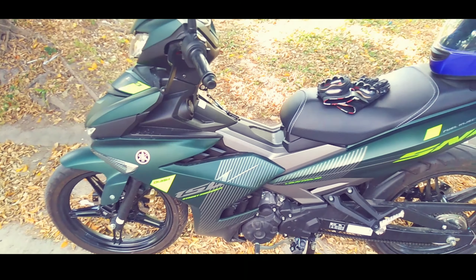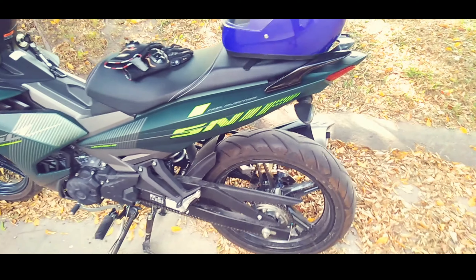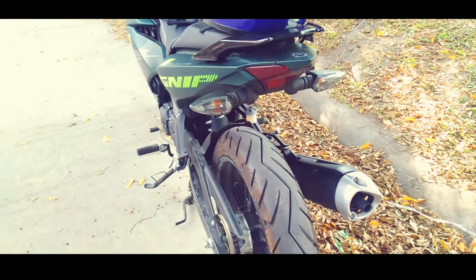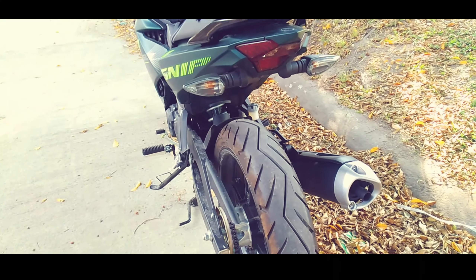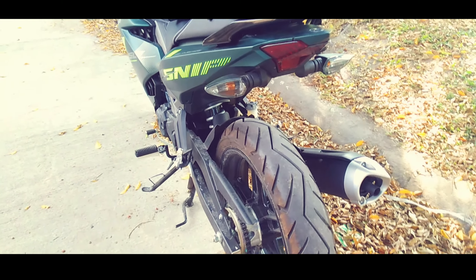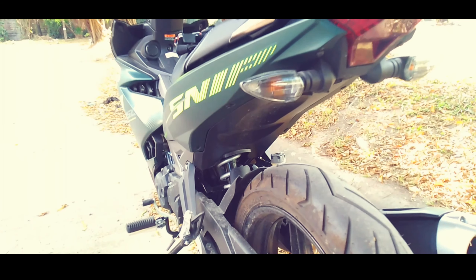Wala pa talaga akong mga binilhan dito sa may sniper. Ang bala ko siguro una yung muffler, kahit naman saan, pero medyo nahirapan pa akong pumili. Tsaka wala pa tayong mga badge, mga lods. Ang tinanggal ko muna yung fender niya dito, yung tapalodo — mas kita kasi yung monoshock ng sniper dahil naka-monoshock. Ang downside lang nito pag umulan is yung dumi — baka maputi ka sa likod.